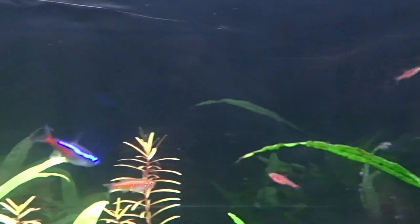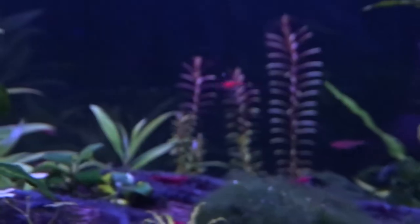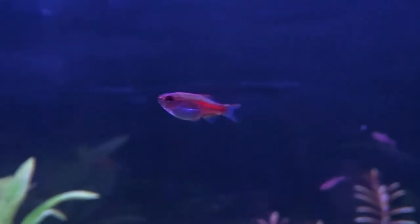They love playing in the current, and from about one month old I noticed the blue stripe pattern starting to appear on their side. I find them really interesting to watch, especially how well they school and how active they are. If you look closely they also have little barbels at the sides of their mouths, which is a really cool detail.